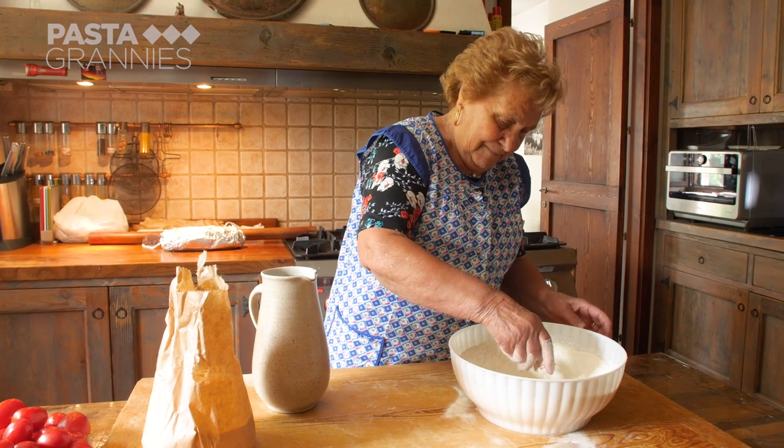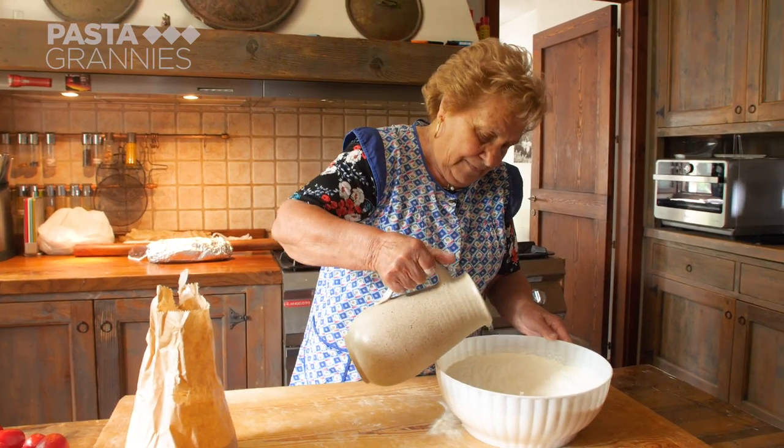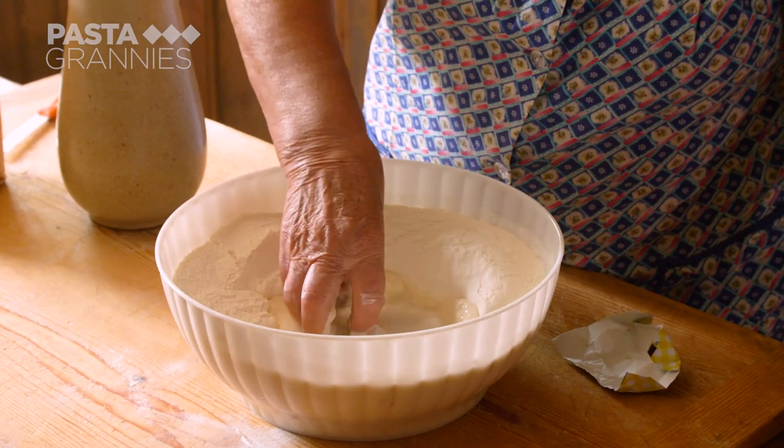Lydia uses one kilo of zero-zero flour and 25 grams of fresh yeast. She pours in around 600 ml of water, dissolves the yeast and mixes it all together.